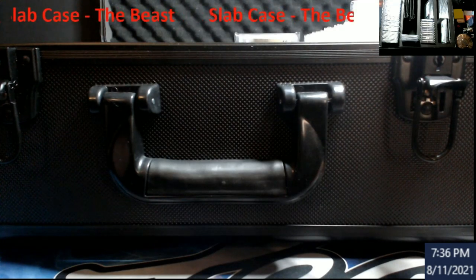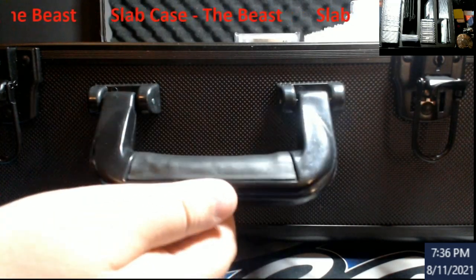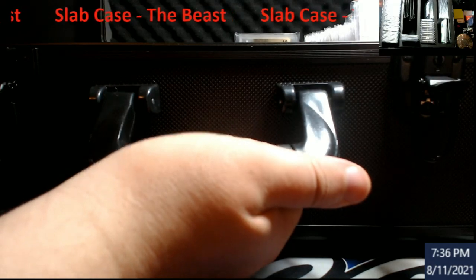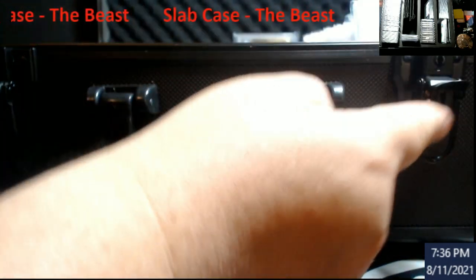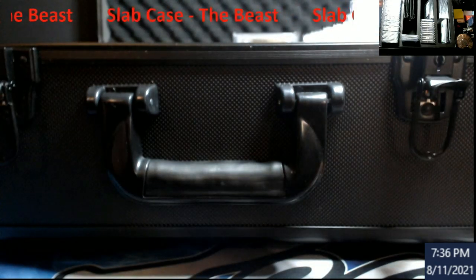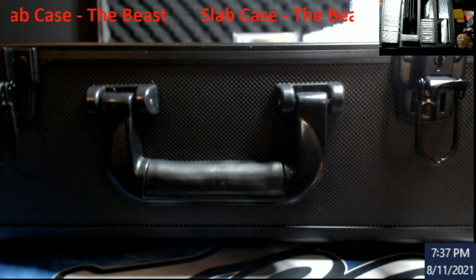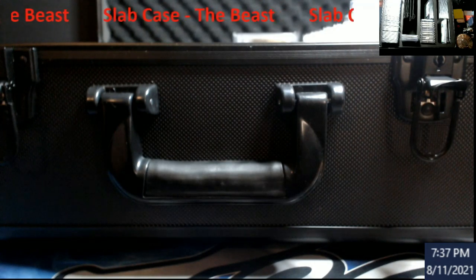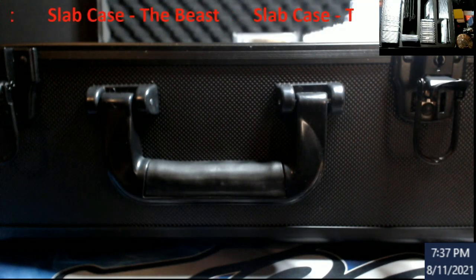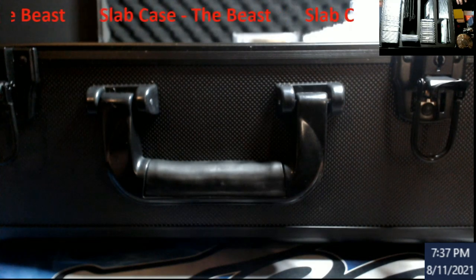It came in today and I'm very very impressed overall with how it was made. The styrofoam is great, the handle is plastic but has a good grip so it won't wear away. There are locks on it and he gives you a set of keys. The styrofoam on top sits perfectly so when you close it, it's not going to crush your cards. Very well made, looks like a briefcase - beautiful and sturdy.